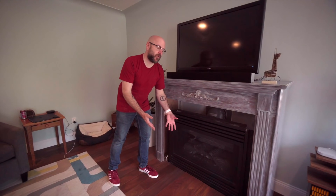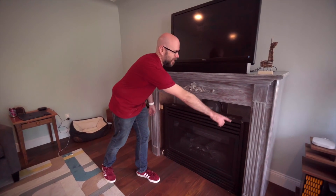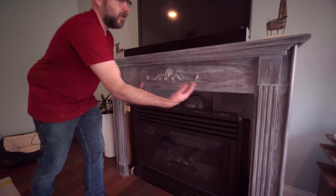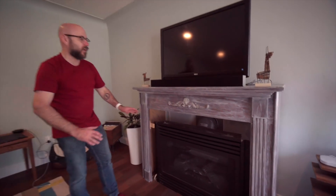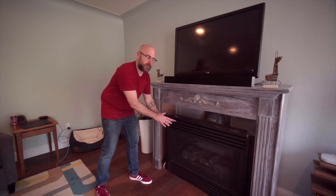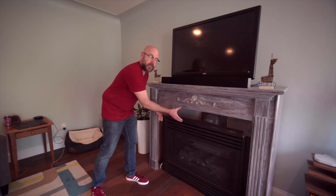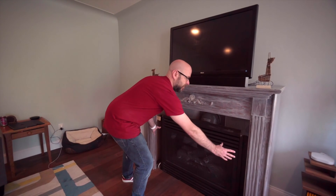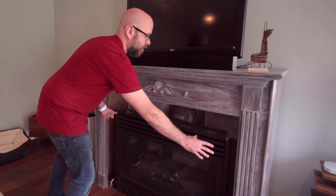Recently we had new hardwood flooring put in, and when we moved things out, the marble slabs around the outside fell and broke, so it's just been this open space for the last few weeks. I had the gas company come out, they cleaned out the gas fireplace and gave us the specs for how much non-combustible material has to be around the outside. So if you're going to do this, you have to do your research and look up the specs for your particular gas fireplace.